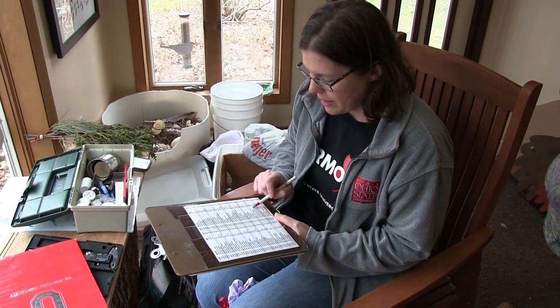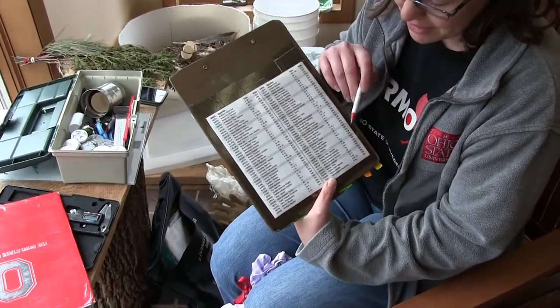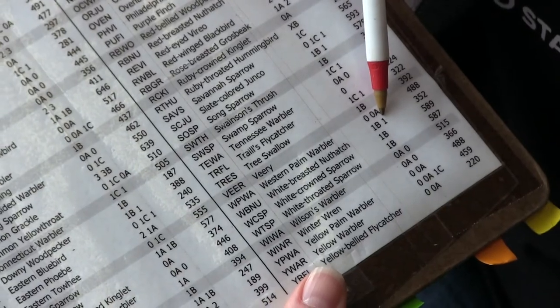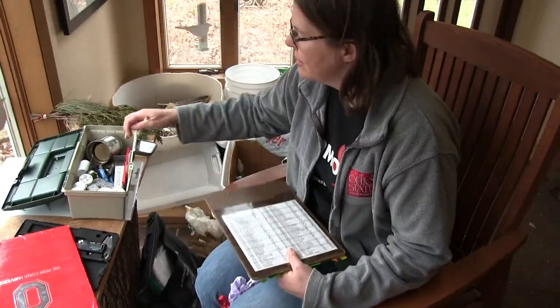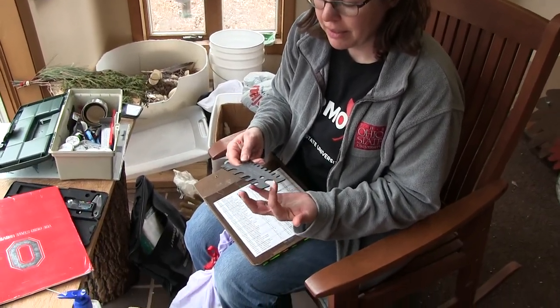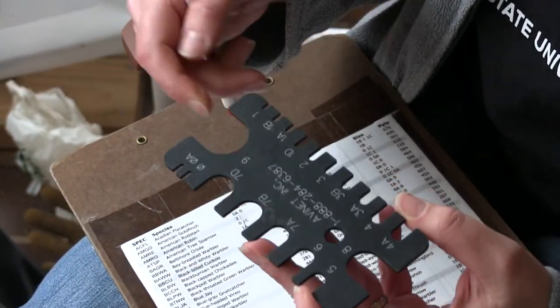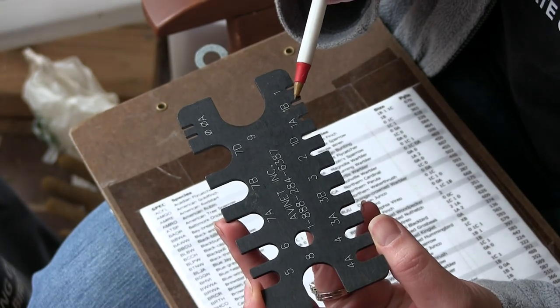We caught a white-breasted nuthatch, and I have this little cheat sheet on the back that says white-breasted nuthatch is band size 1B or 1. You have to get the right band size on — you don't want a band that's too small because it'll pinch the leg, and you don't want one that's too large because it'll fall off. So I'm going to use this to measure whether this bird needs a 1B or a 1.